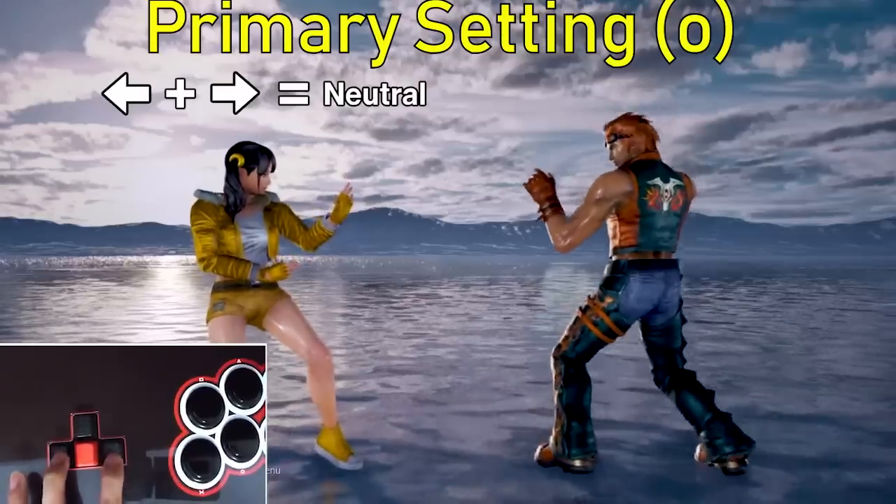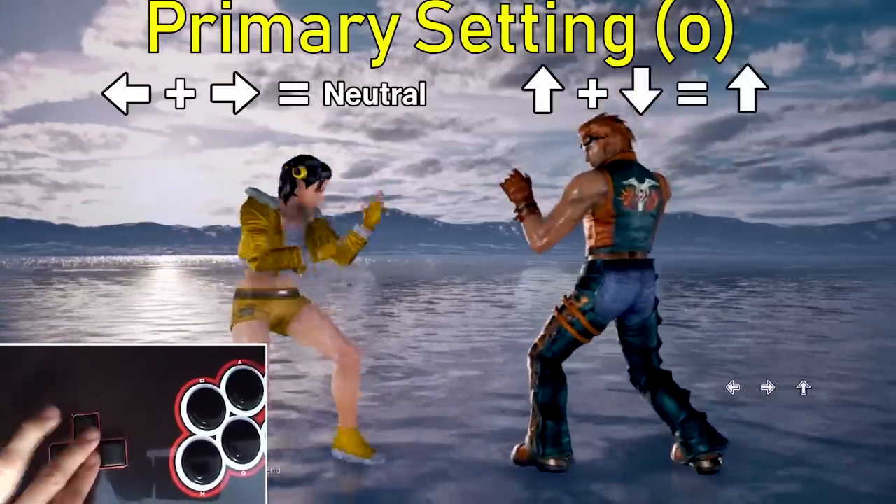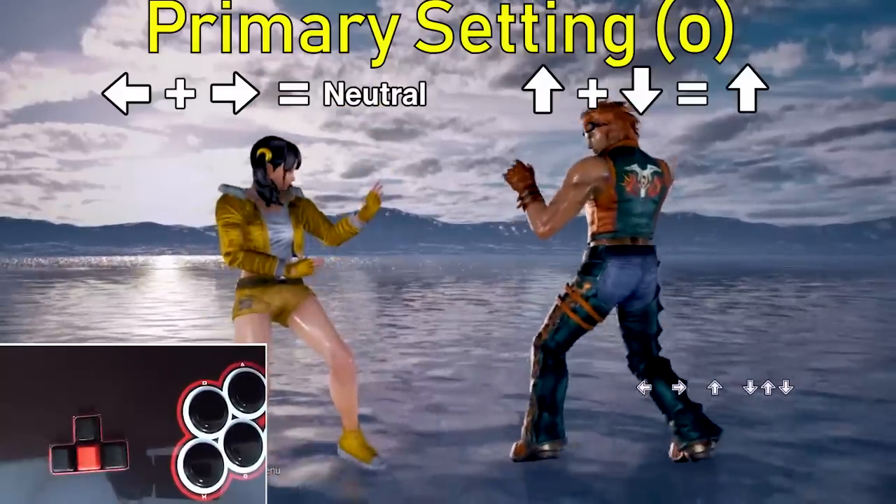First, we unplug our controller, switch to the primary setting, and then plug our controller back in. On the primary setting, back and forward always equals neutral — it doesn't matter if it's back plus forward or forward plus back. Up plus down will always equal up, regardless of the order you press them.